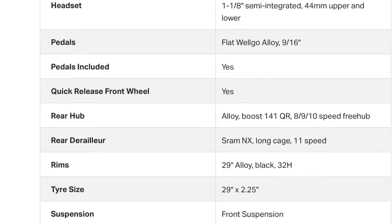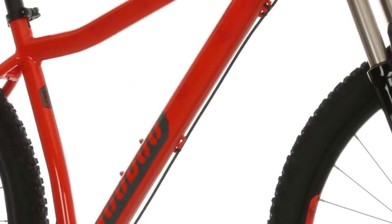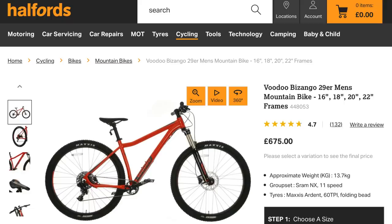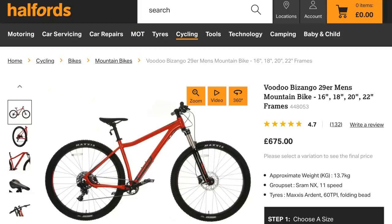Another frame-related item: it's got Boost 141 quick release in the back — that's a weird medium between the standard 135 quick release and the Boost 148 that most of the bike industry seems to be moving toward. It is dropper post ready, and it also comes with tubeless-ready Maxxis Ardents. I've personally used those and really liked them in most conditions, besides anything really loose or really wet — otherwise they were great tires. So if you're in the UK, this should probably be one of the top bikes you're looking at, especially since you can go to a Halfords shop and check it out in person.